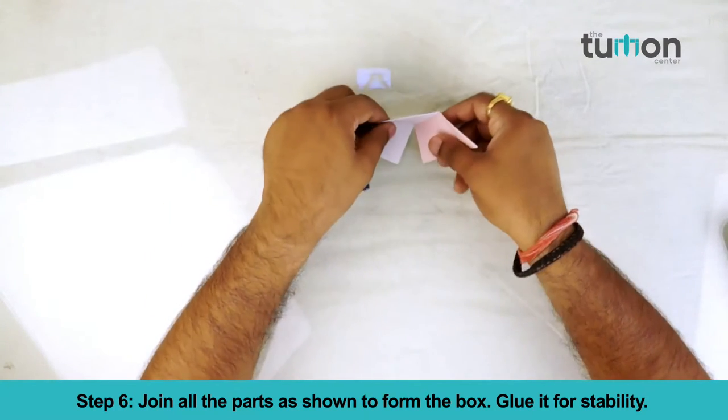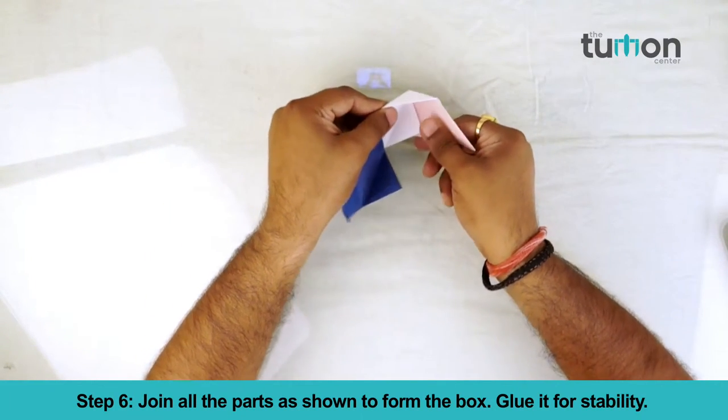Step 6. Join all the parts as shown to form the box. Glue it for stability.